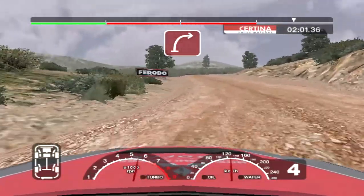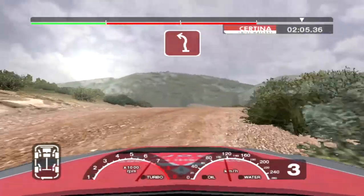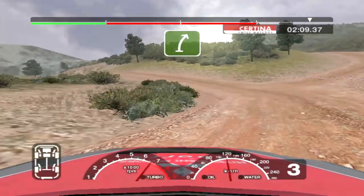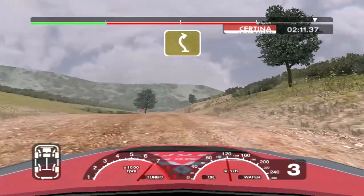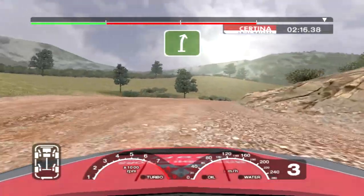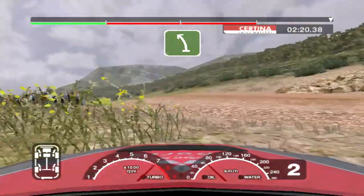Into long 6 right tightens to 3. And straight crest and crest. Straight 30. Turn 4 left. And 6 right over crest and 6 left over crest and dip. And long 4 right tightens. 30 long 6 right over crest and 6 left over crest. 50 to stop.